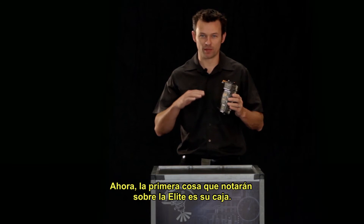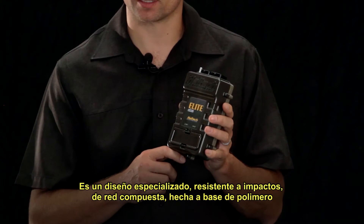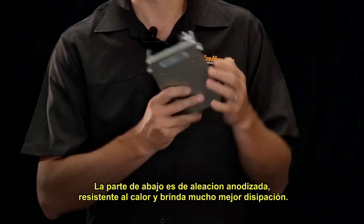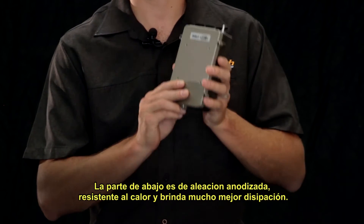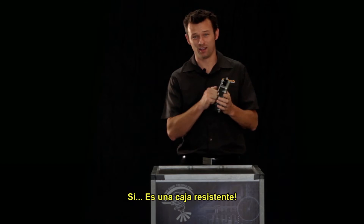The first thing you notice about the Elite is the case. This is a custom-designed, impact-resistant, network-composite polyamide case. The bottom is a custom-anodized heat-sinking alloy for superior heat dissipation. It's a tough case.